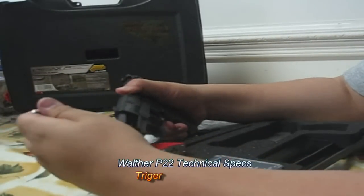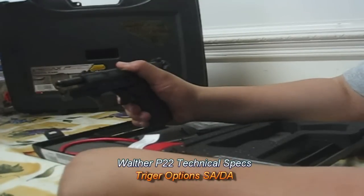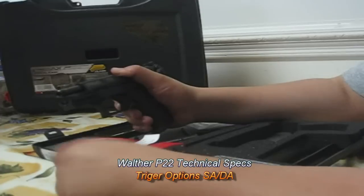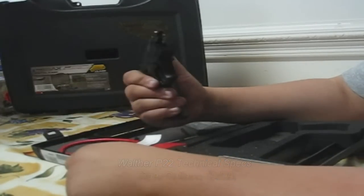The gun also comes with a handy little tool that you can use to remove the barrel shroud, and when you remove it you can also insert one of those aftermarket suppressor adapters.